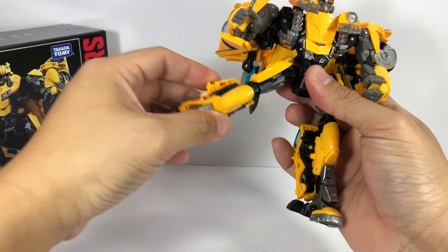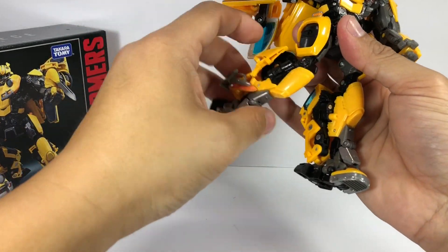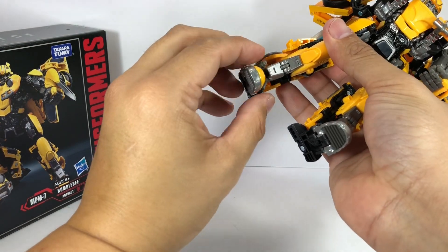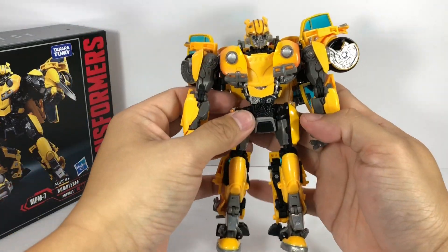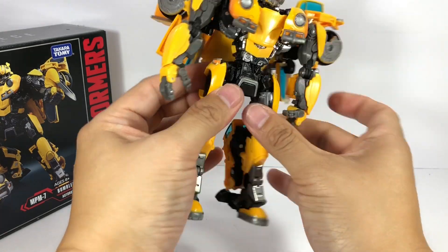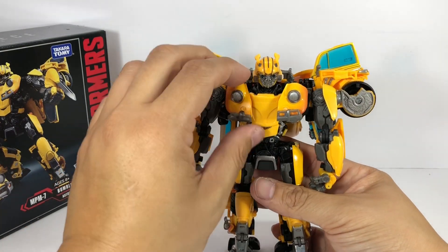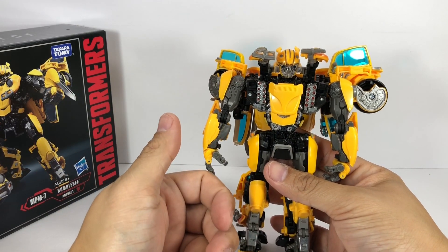Hips are on ball joints with a ratcheting joint forward and backward, but sideways does not have a ratchet. Hinge knee goes a little bit too far forward, maybe because of transformation. There's a thigh swivel. Ankle articulation goes sideways and a little bit up and down. There are some die-cast pieces: the foot is die-cast, part of the ankle is die-cast, parts of the torso are die-cast, and the middle piece is also die-cast. He's also got some hidden rockets on his chest.